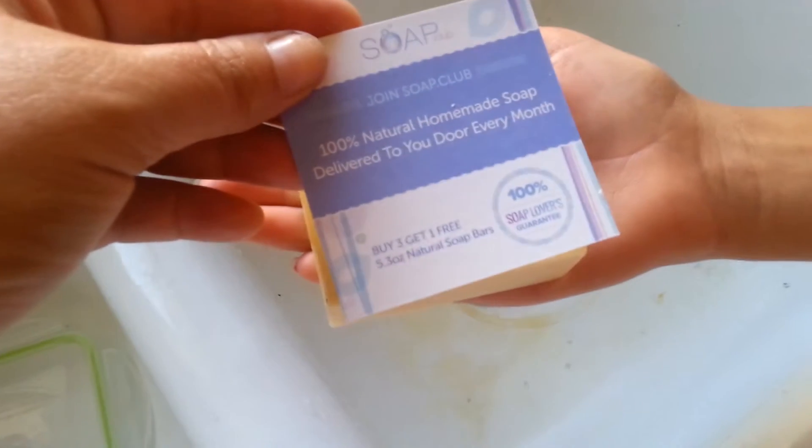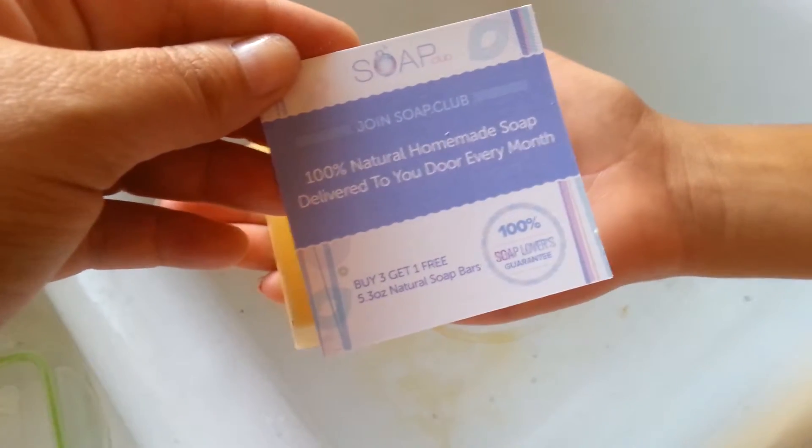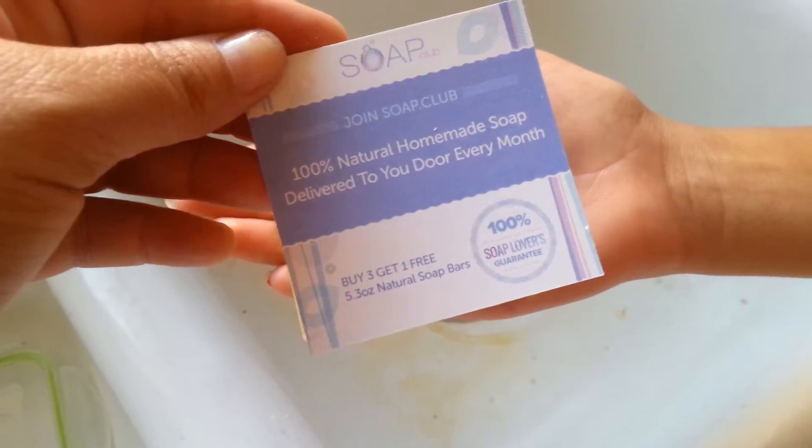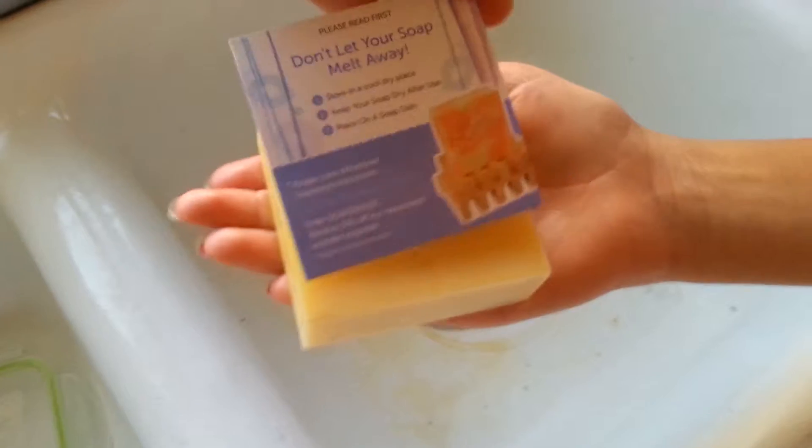So they have some really cool offers on their site — I'm going to put this up here for a minute so you can join. Buy three, get one free, and they're all handmade and they come to you every month, so you never really have to buy any soap again.